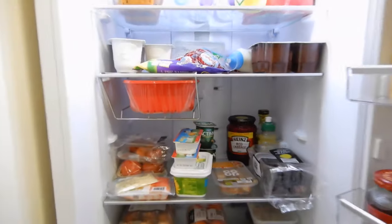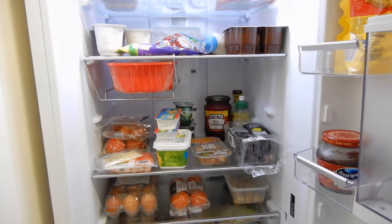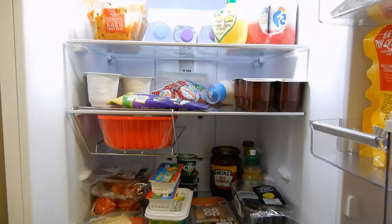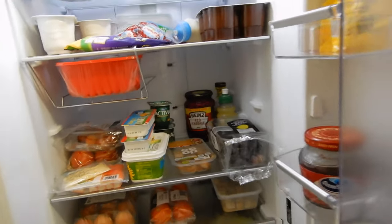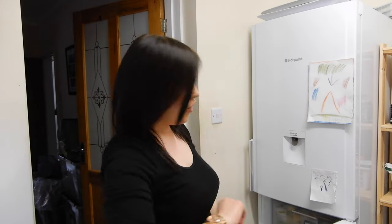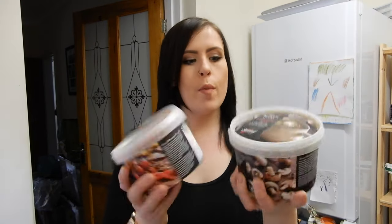My fridge always starts beeping when it's been open too long — does anyone else's fridge do that? It genuinely annoys me. So that's about it for my fridge. I'm just going to get a few bits out from my freezer to show you — I'm not showing the inside of the freezer because it's absolutely crazy in there.